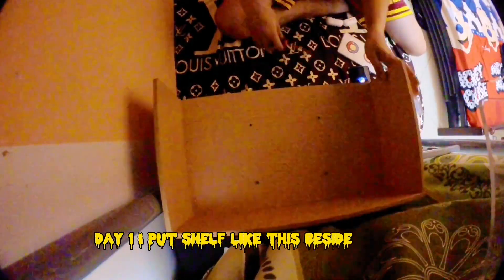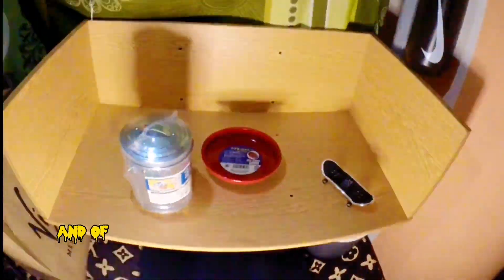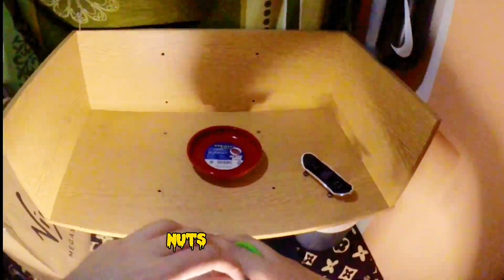Day one, I put a shelf like this beside my bed. And of course, I buy this cheap small trash can and nuts holder at Daiso!